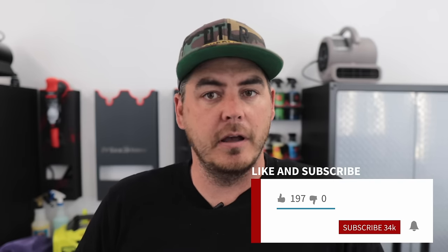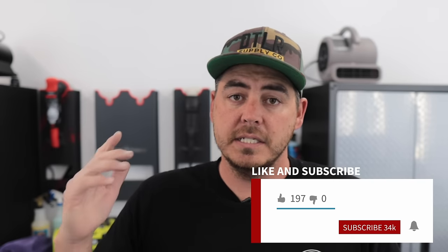What's up everyone? I recently did a video covering the top five items that I use pretty much on every interior of any car that I clean. Well on today's video I wanted to touch on the top five items for the exterior, so you guys have a good understanding of everything that you need. Let's go ahead and jump into it.